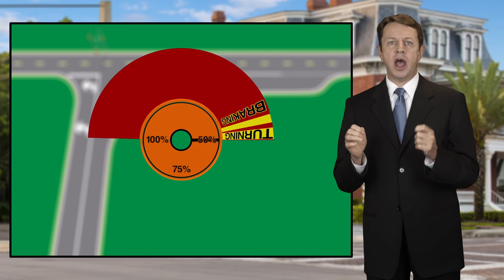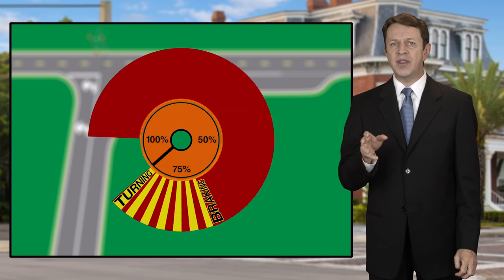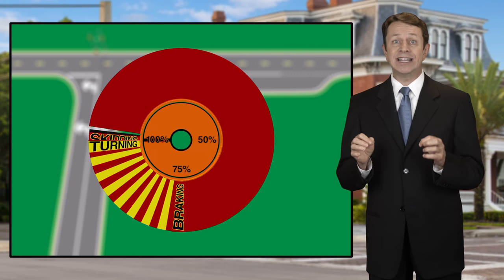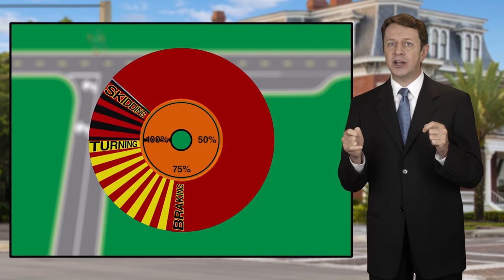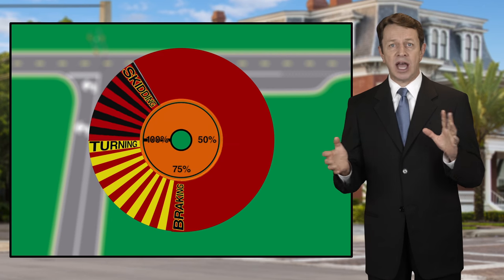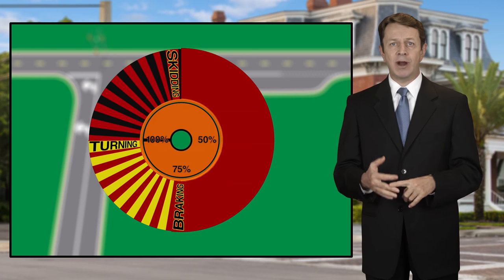This is why we are taught to brake before you turn. Because if you do both at the same time and exceed the maximum braking ability and then add turning traction, you will likely exceed what the tire can handle, begin a skid, lose control, and crash your bike.